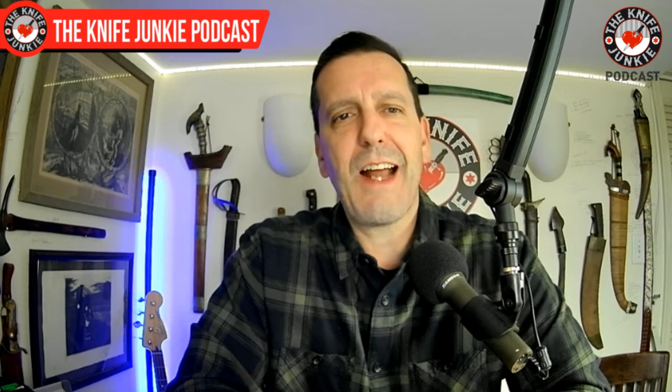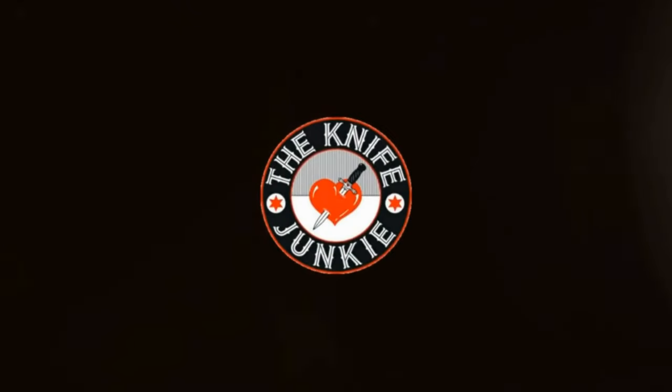Thank you to The Swingin' Axe and everyone who watched and commented. It's great to have you here. All right, let us now get to a pocket check — what's in his pocket? Let's find out.